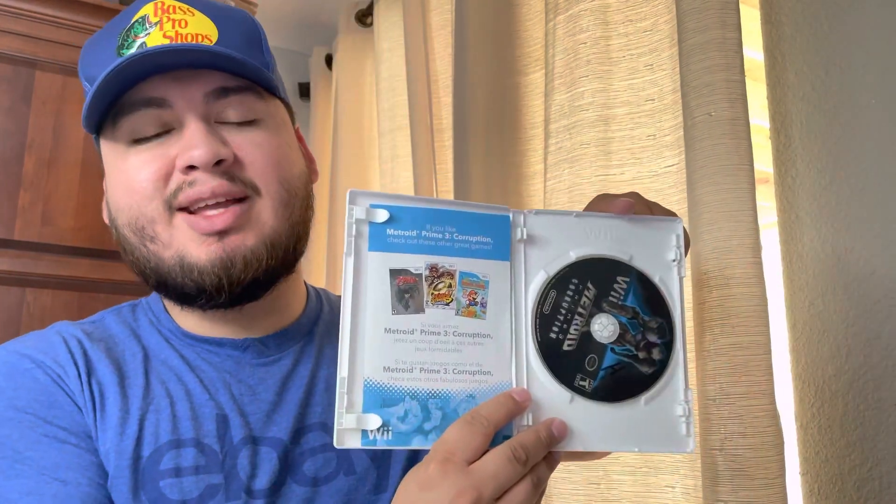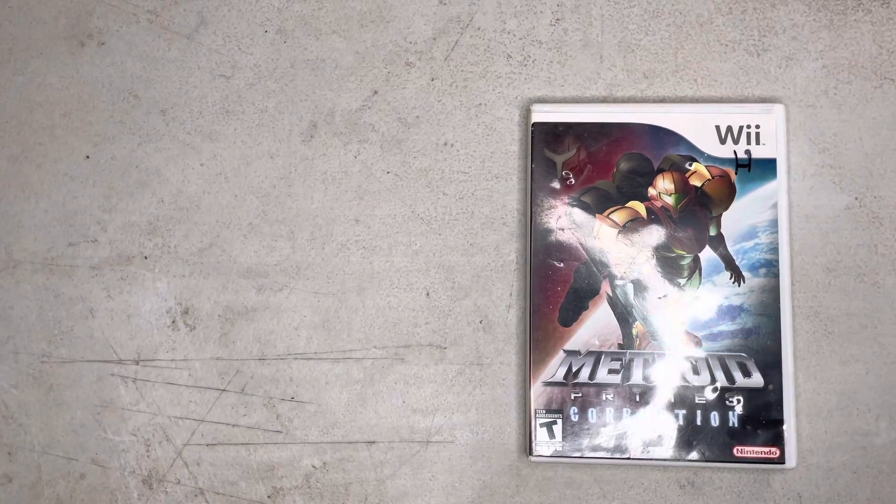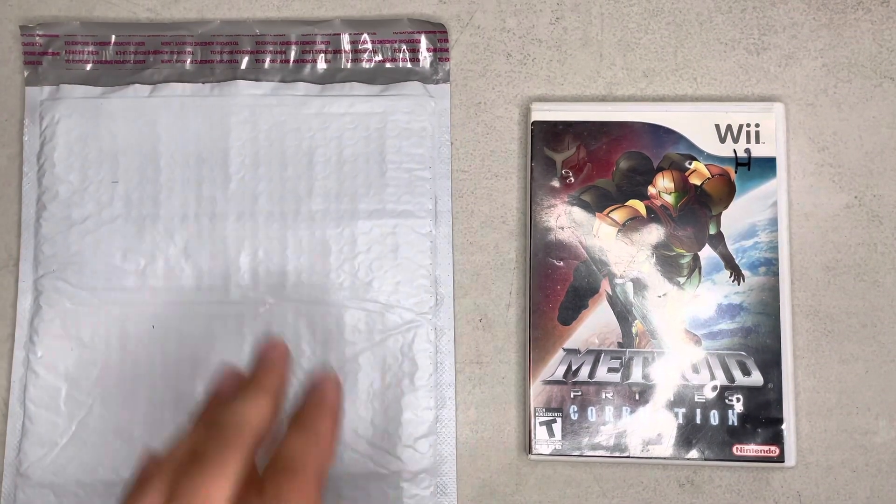For more expensive games, you'll also need good old-fashioned bubble wrap. Let's take Metroid Prime 3 for the Nintendo Wii as an example — this is about a $15 game, semi-complete with a game disc and instruction manual. For a game like this, the main thing you're going to use for all your packages is the Poly Bubble Mailer. That's your best friend, and really the only thing you're going to need.